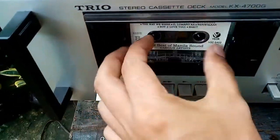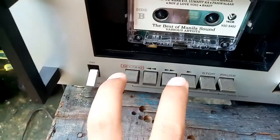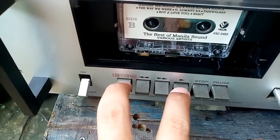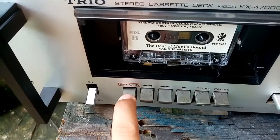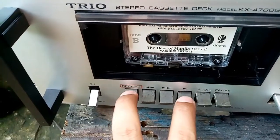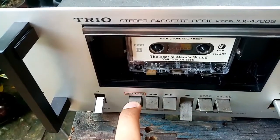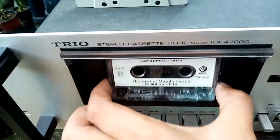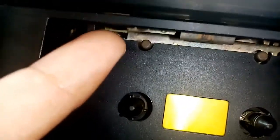So if I put this tape in here to record, you must push these two buttons downwards to record. But as you can see, I can't push the record button — it won't go down.